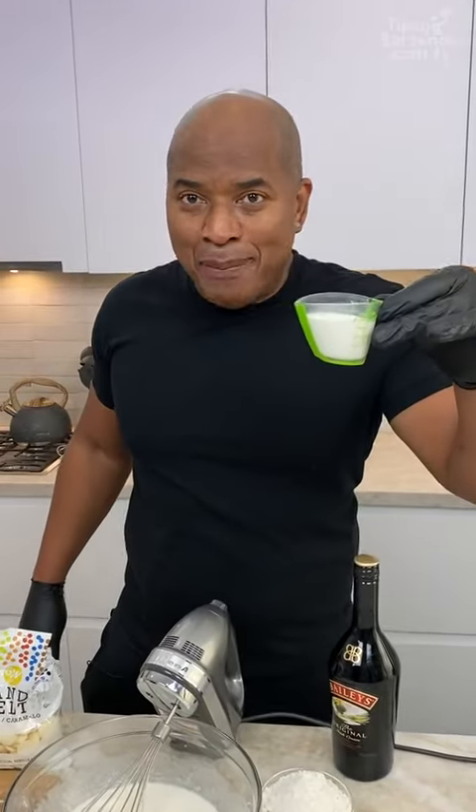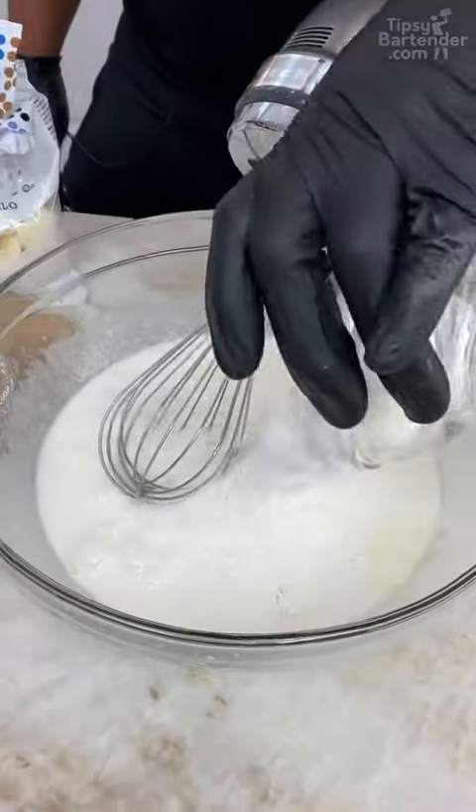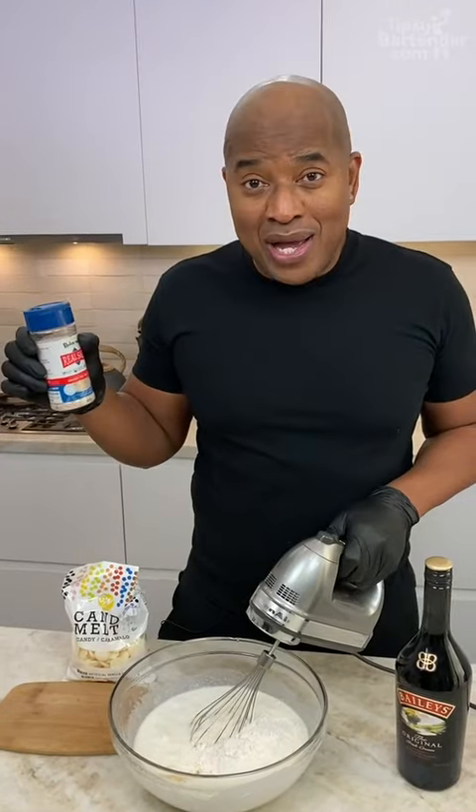Heavy whipping cream — some of you might call it heavy whipping creme. This right here is flour, homeboy. And this right here is vanilla extract. And salt — why? Because salt's in everything.